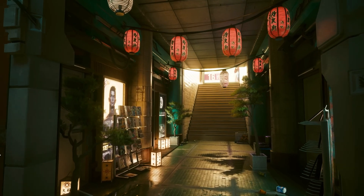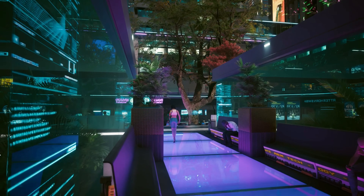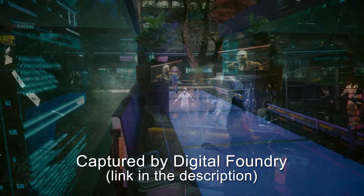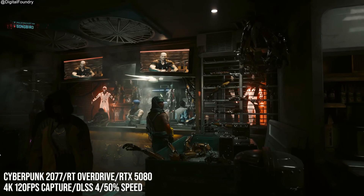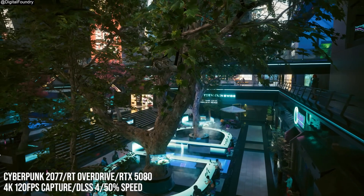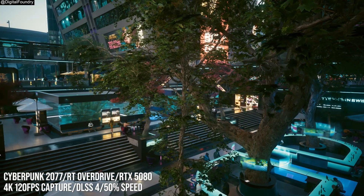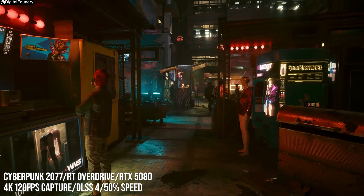Welcome back to another video. It's going to be a quick one today. I wanted to examine and take a look at the DLSS 4 multi-frame generation quality of the generated frames. It's something I've been genuinely curious about, and Digital Foundry did a video looking at the RTX 5080 and multi-frame generation in a sort of preview type of video.